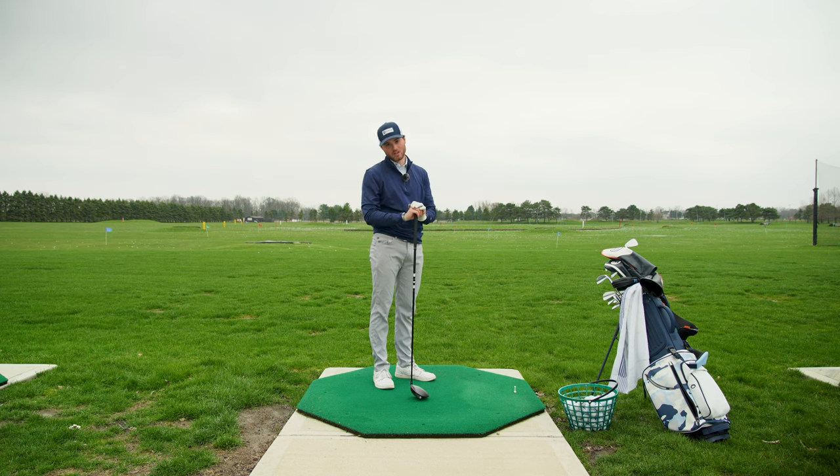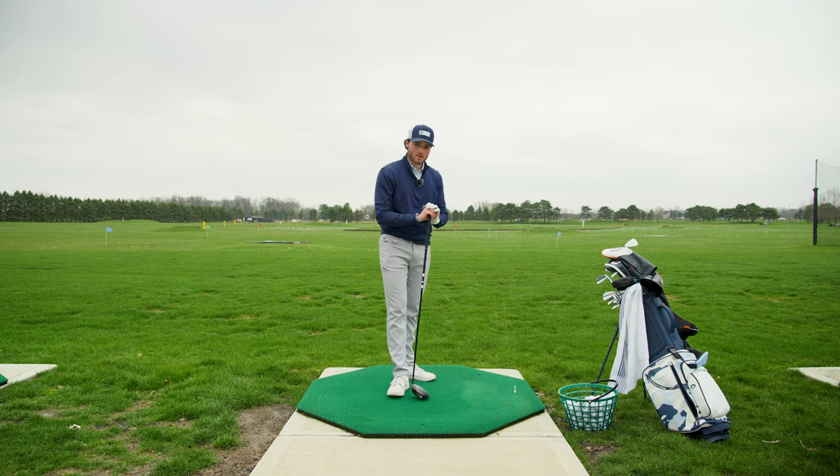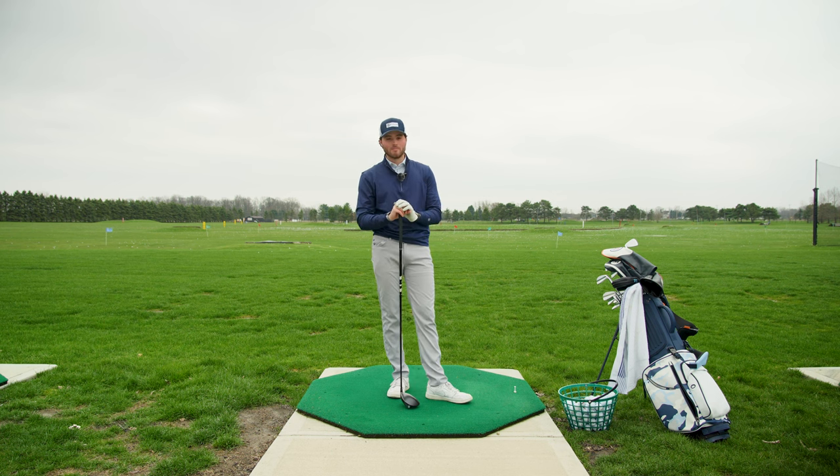I wanted to share a good, thoughtful range session with you guys. It's tough — this game's stupid, it's hard, but we love it at the same time. If you're new, make sure to subscribe. See you guys out here real soon.